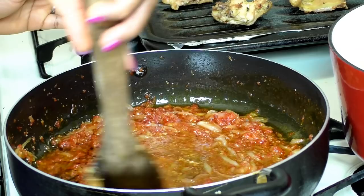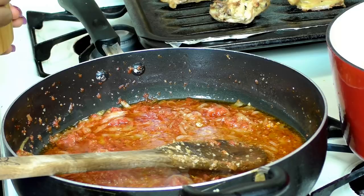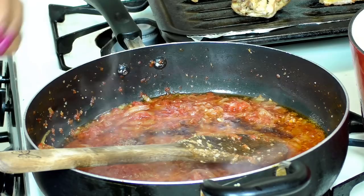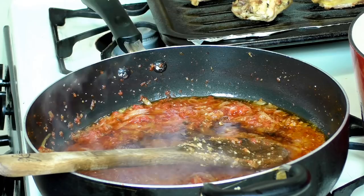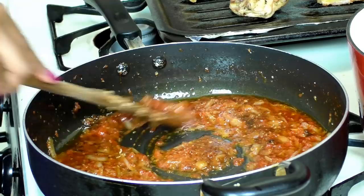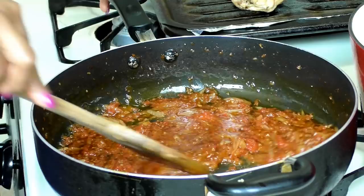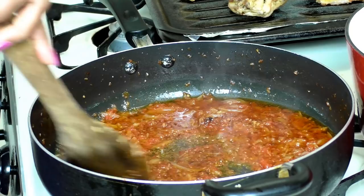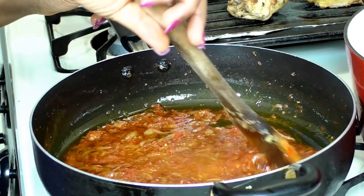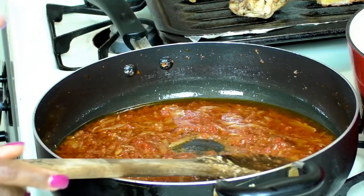I'm adding salt — not too much since the chicken stock already has salt, so about a quarter teaspoon. Then I'm adding three Maggi stock cubes and giving everything a nice stir. If you like it more watery you could add a little more water. I'm adding about a quarter cup of water just to make sure it's not too dry — nice and moist. That is looking good, so I'm going in with the green onions.